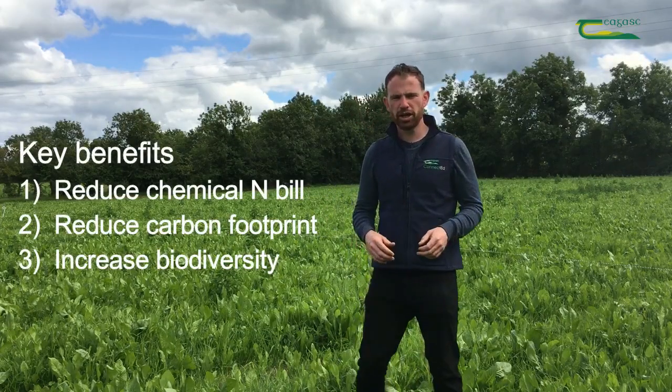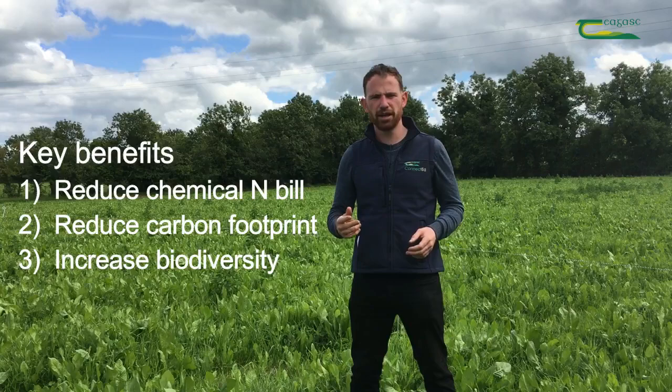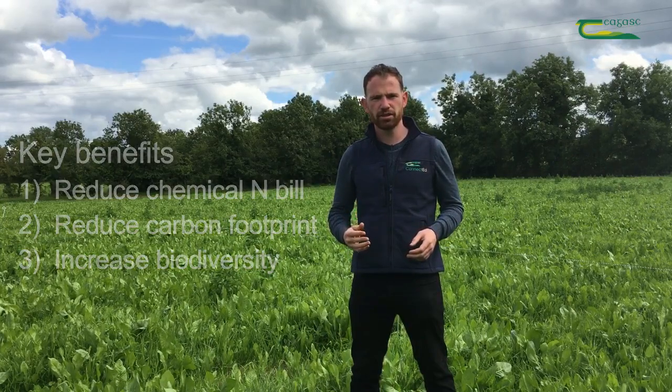To summarise, what can a properly managed multi-species sward do for your farm? Number one, it will reduce your chemical nitrogen fertilizer bill. Number two, it will reduce your carbon footprint of the overall farm. And number three, it will increase the biodiversity on the farm. Thank you.